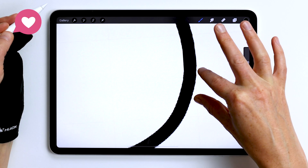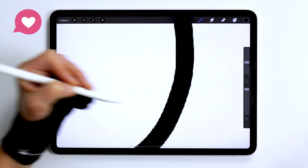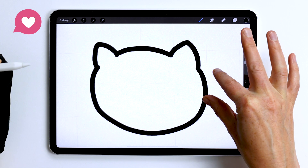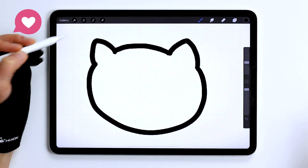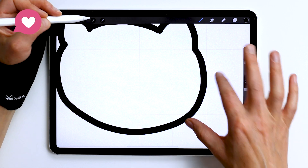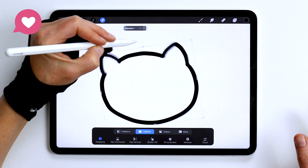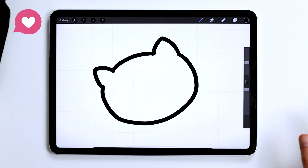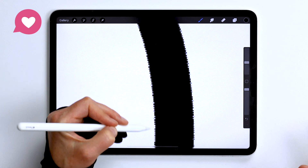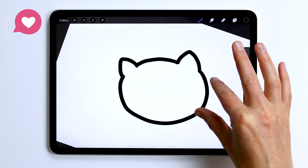Let's look at our edge — it's gone really, really jaggedy and blurry and very unclean, even though all we did was reduce the size of our drawing. The same thing happens if you rotate it. So here I went back to the original size, selected it, and just rotated it. It shouldn't really damage the image, and yet look at all of this staircase pattern that has been created on the edge. Very, very unclean.